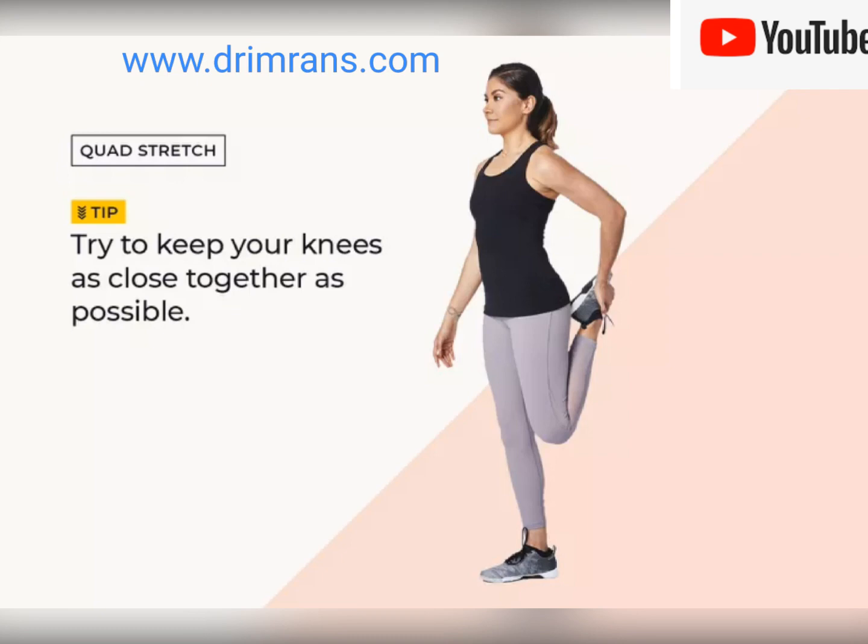Step two: pull your heel gently toward your butt, feeling a stretch in your quad. Step three: keep your other leg straight and try to keep your knees as close together as possible.